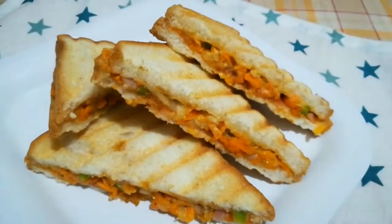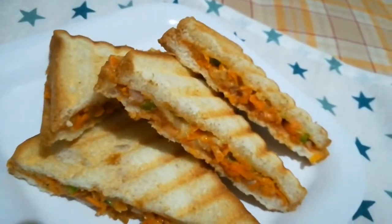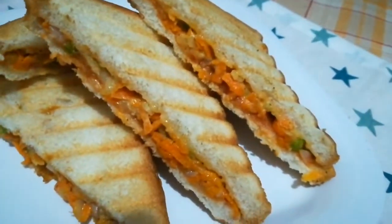The vegetable sandwich is ready. Like, share, and subscribe. Thank you!